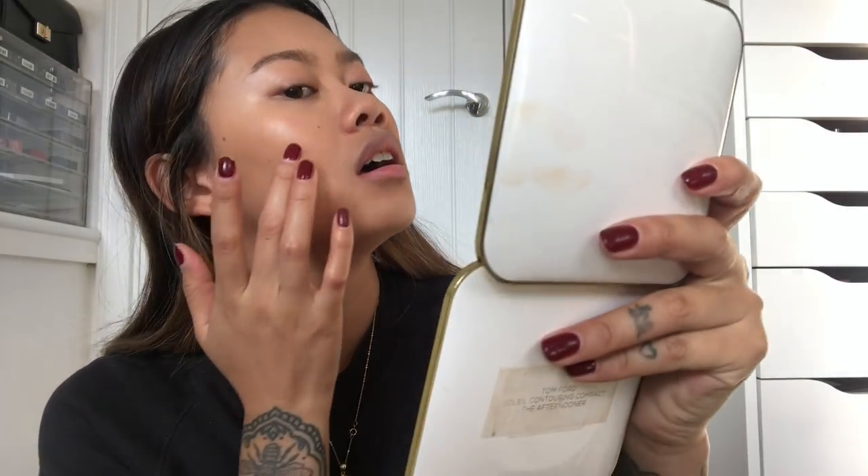And we're going with blush — I'm going to be using the Glossier Cloud Paint, which is one of my favourite cheek products. I just put a little bit onto my hand and then use my fingers to lightly apply it and pat it in. This one is in Dusk. It's just really nice and light and fresh, which is perfect for spring.